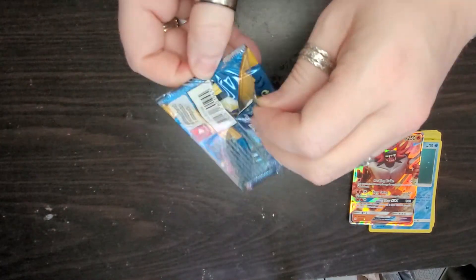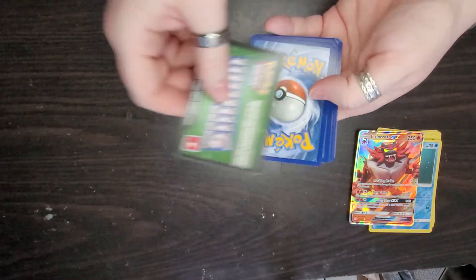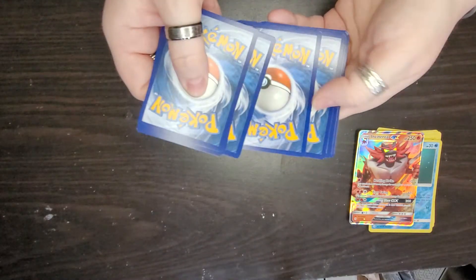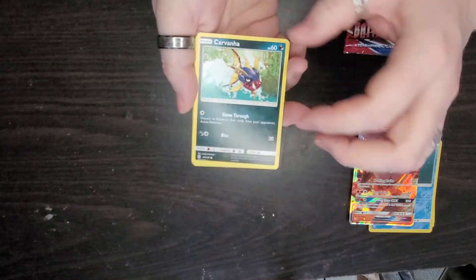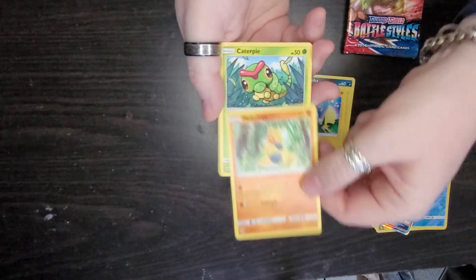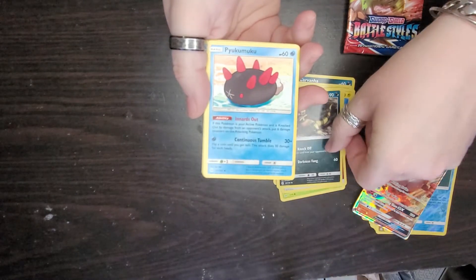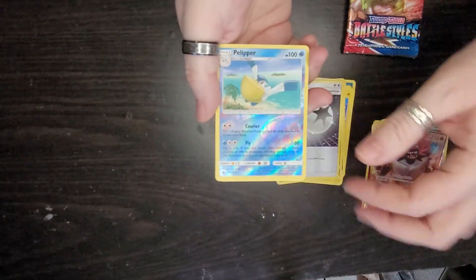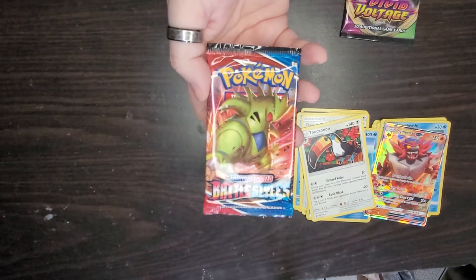Now we're going to open the next pack of Sun and Moon. These cards are harder to open. There's the code. We're going to skip four and take two. Here's the first card and then the second one: Caterpie, another energy card — every pack gets energy anyway — Kricketot, a double colorless energy, and a reverse holo. That would be our rare card. Not that good of a pack. Now opening the Battle Styles pack.